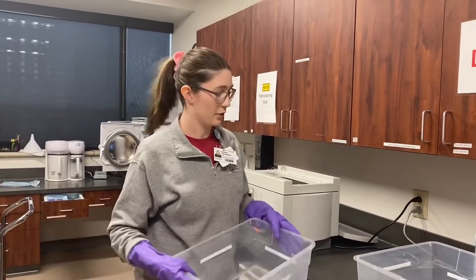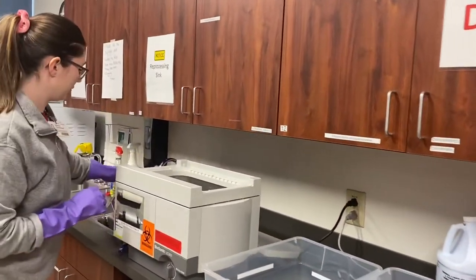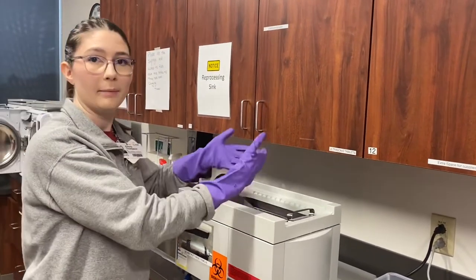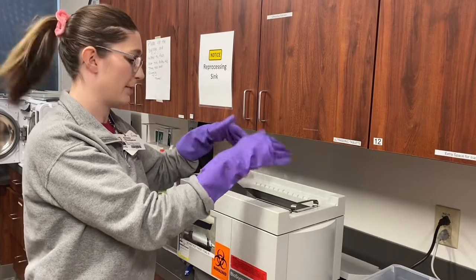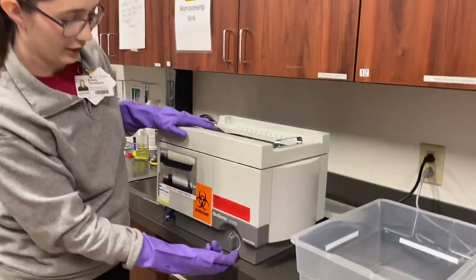When you come into the sterilization room you can set it here and then you put the instruments into the ultrasonic machine. Cassettes need to be buttoned up and then all other instruments can just be thrown in, and then you're going to make sure this is full and then turn the knob to 15 minutes.